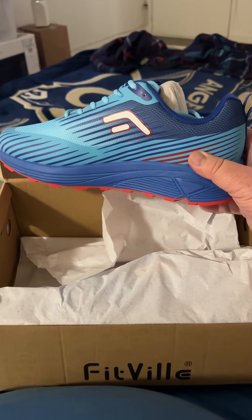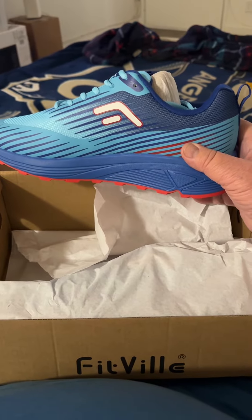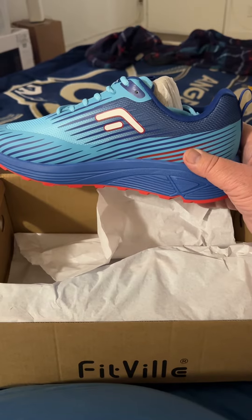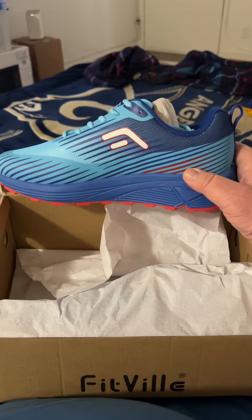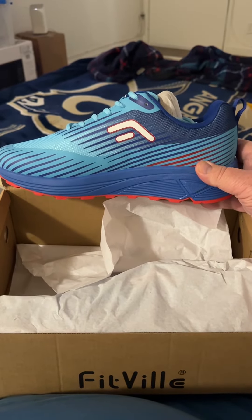These are probably what I'm going to be wearing because I really want to do — like I spoke about earlier — a 30-day, 10,000 steps for 30 days on the Las Vegas Strip, or something to that effect. And these are the babies I'm going to be wearing.